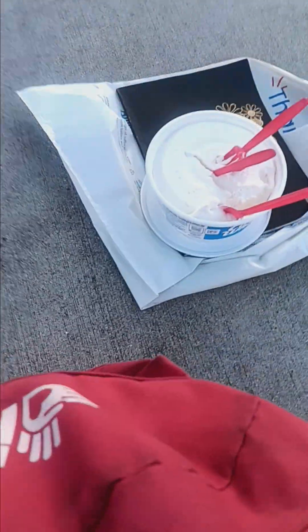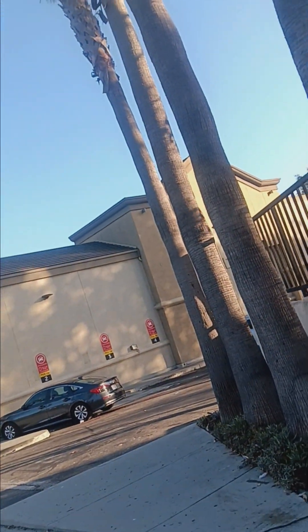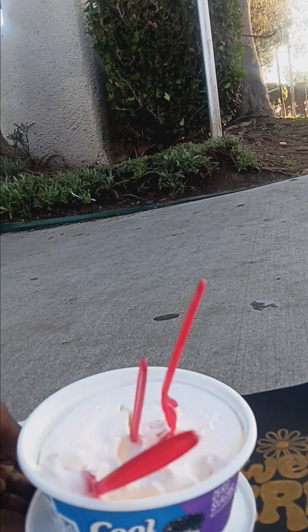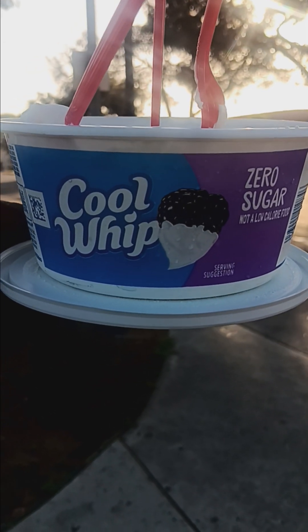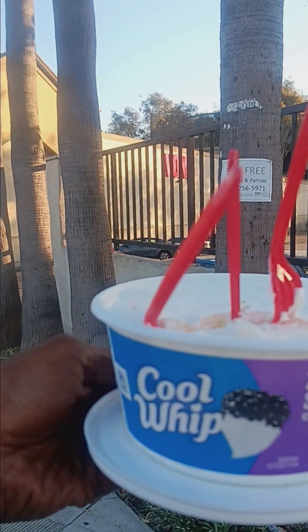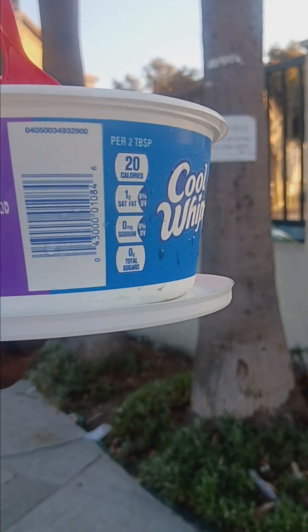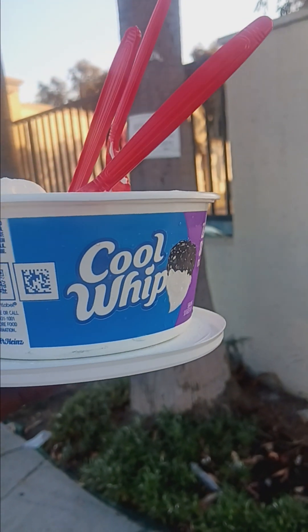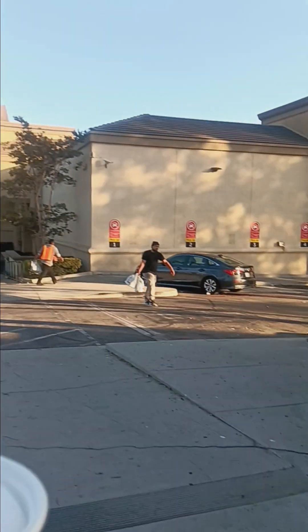That's the zero sugar Cool Whip — one of my favorite items. I get it from Vons. I believe the Walmart in Compton has it too. You can also go to — I think Nabisco's website, or you can Google 'Cool Whip zero sugar' and maybe the Kraft Heinz website, and then go to the product and they'll give you locations near you that actually have it.